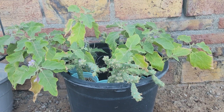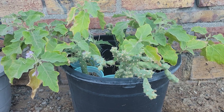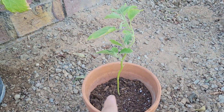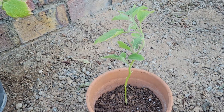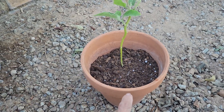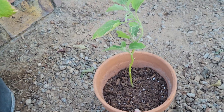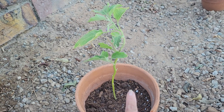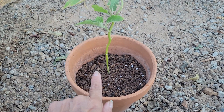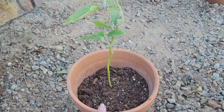Hello everyone, welcome back to my channel. Today I am going to replant these eggplants into other pots. I have one here that I have already replanted — it's a small, skinny plant in a small pot. I'm just going to observe if I can grow a better or bigger plant in a small pot.